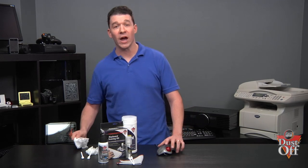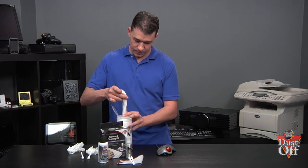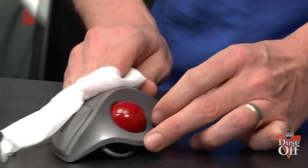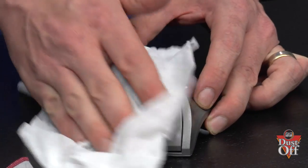For a final polish, take a new wipe and clean the surface of the mouse. This step is important because it helps remove germs and bacteria from the surface of our electronics.